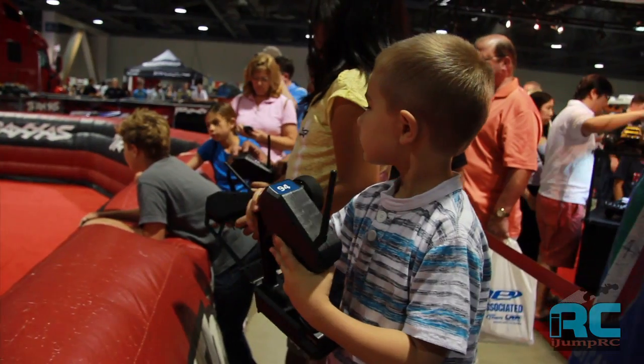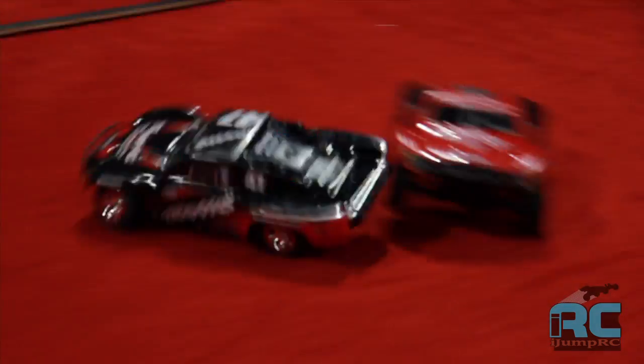We also have the Try Me track open with all kinds of kids of all ages test driving our Traxxas Slash and Monster Jam trucks. It's a great show. We're happy to be here having a lot of fun.